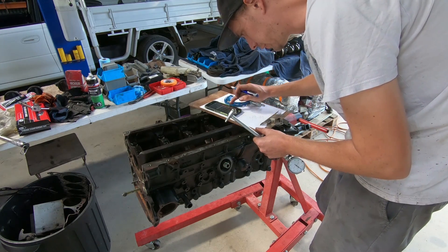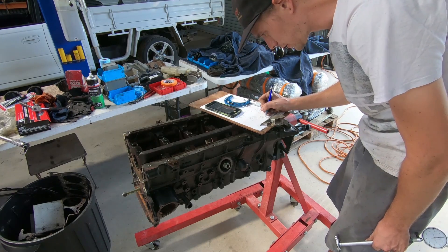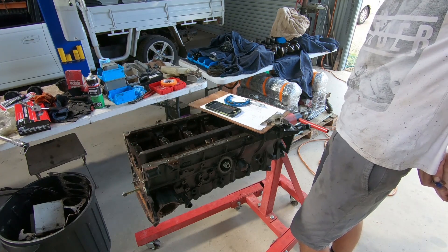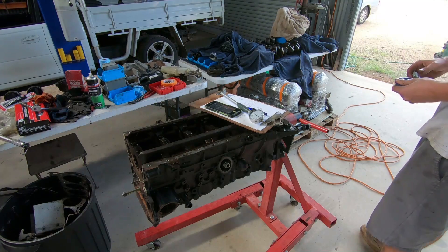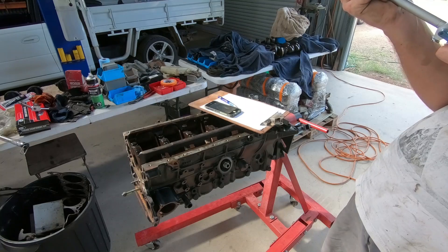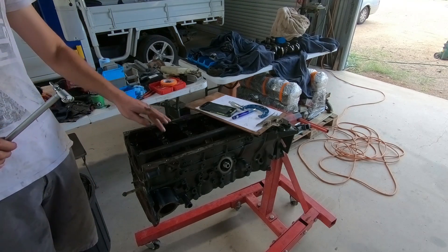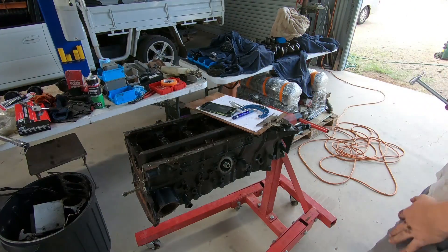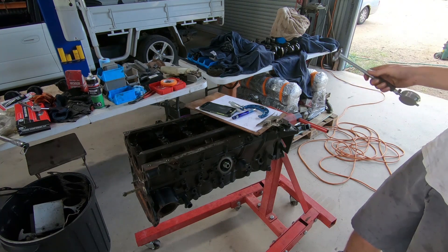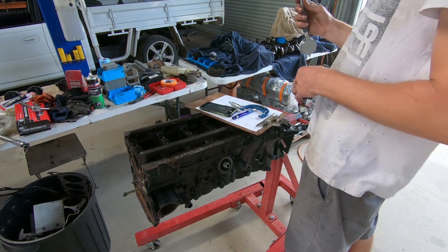So 2.2 minus 0.045 gives you 2.155. Then 2.155 minus 2.1535 gives you 0.0015 — so that's 1.5 thou of clearance. A little bit on the tight side, but not too tight, definitely not going to be detrimental to this engine. Moving on to journal number two, that came in at 2.1645 with the same 0.0465 reading — exactly the same as the front, so it's also about 1.5 thou of clearance.